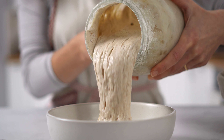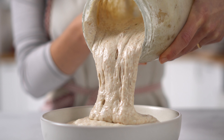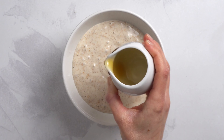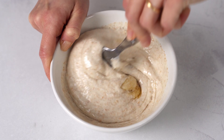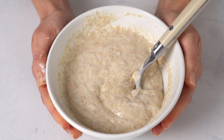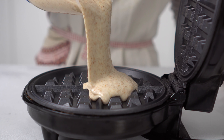Mix sourdough starter with maple syrup and some oil. Then pour this batter into your waffle maker and cook at high heat for 5 to 7 minutes.